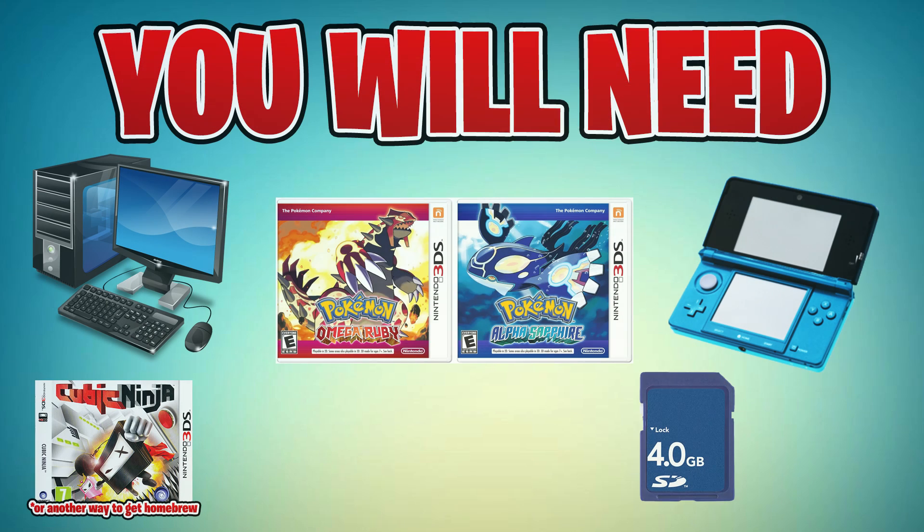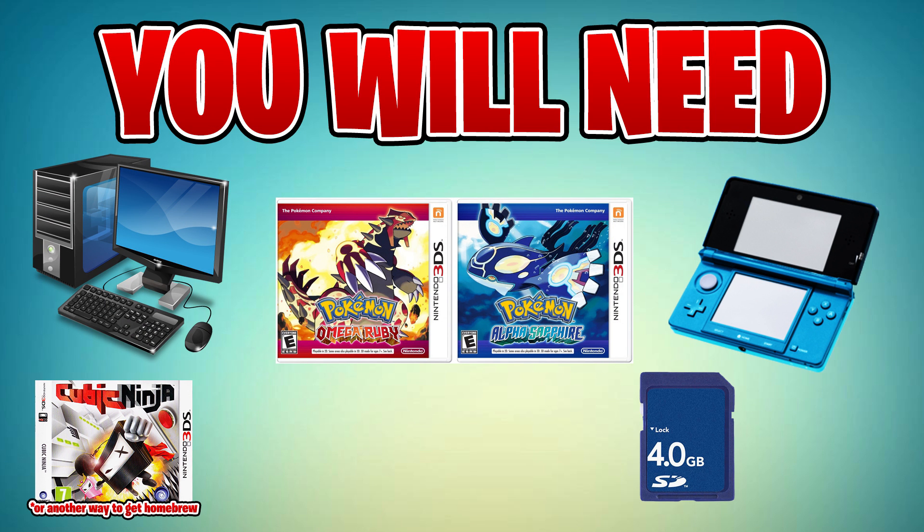First and foremost, here's what you will need: an old or new 3DS, 3DS XL, or 2DS — as long as it's a 3DS-type device it will work. You'll need an SD card with at least 3 gigabytes of free space, so a 4 gigabyte card should work. You'll need a copy of Omega Ruby or Alpha Sapphire, a copy of Cubic Ninja or any other method of getting the homebrew launcher, a computer, and it needs to be able to read an SD card.